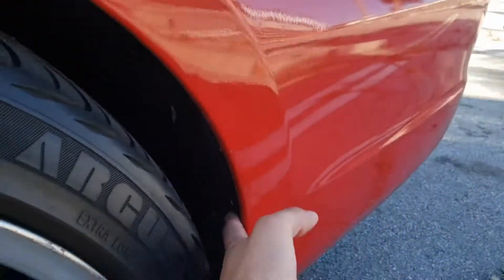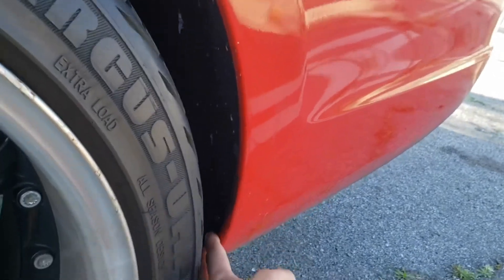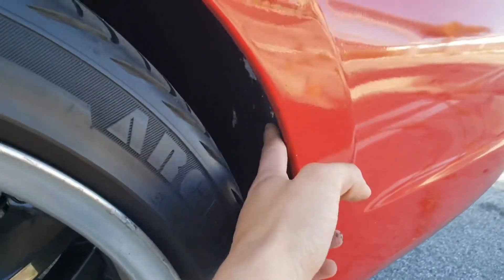To start out, come to the rear wheel well and use a T25 on these three points right here. You're gonna want to do the same to the other side.